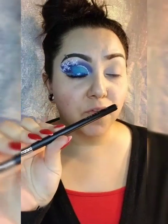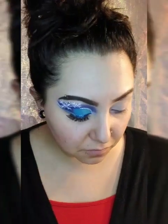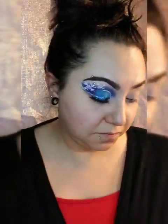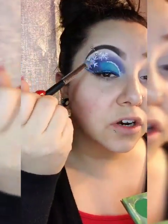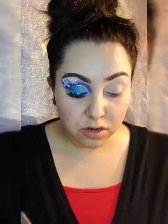I'm going in with my Morphe M574 — I think this is from November's Live Glam subscription. I'm going in with the Kush Queen from PJ Queen, that dark blue blueberry, and I'm just going to create that dark blue wing. Then I'm going in with one of the dark blues from the James Charles artistry palette.